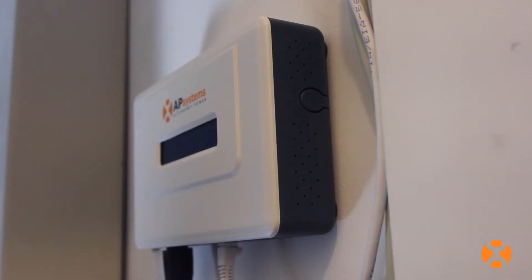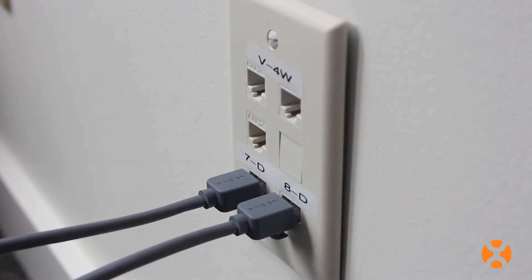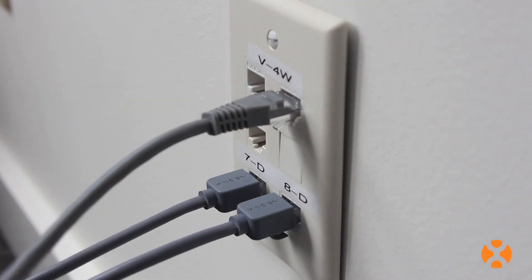The ECU can be flush mounted to a wall or rest on a horizontal surface, as appropriate for the installation. Ideally, the ECU should have a wired CAT5 Ethernet connection whenever possible to help prevent signal disruption.